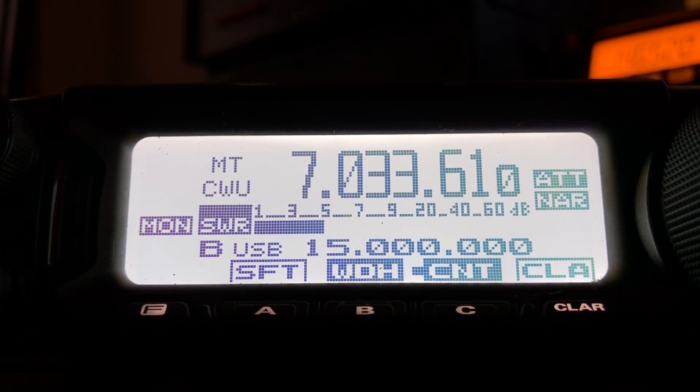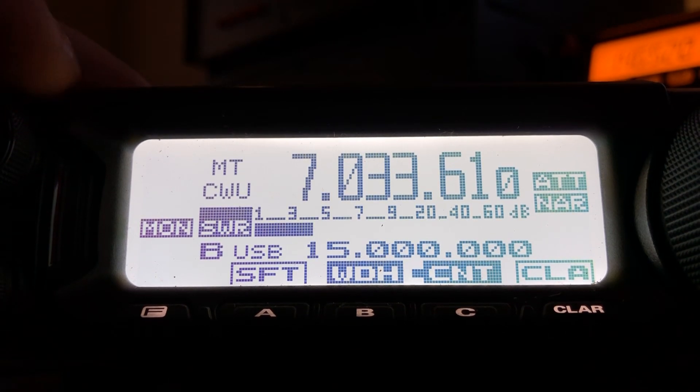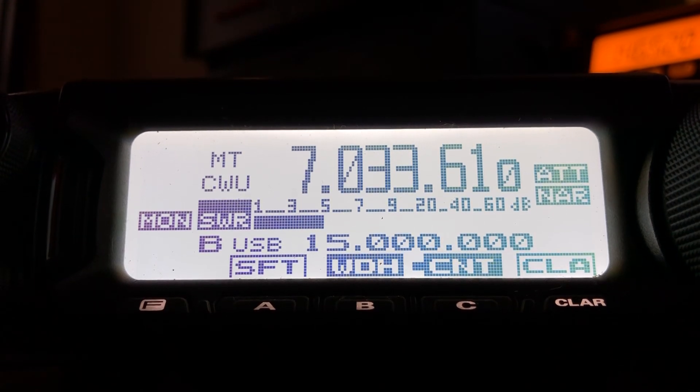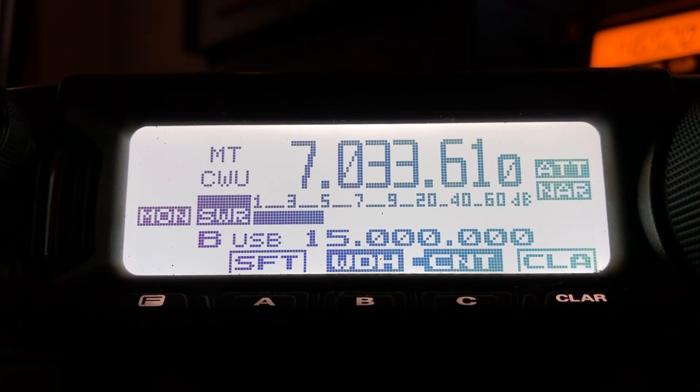Rolling the RF gain back until it's about equal to his signal. He's pushing right near S5 — though not really S5 because I've got attenuation kicked in. All right, now I'm going to undo all this so you can see how much that helped.